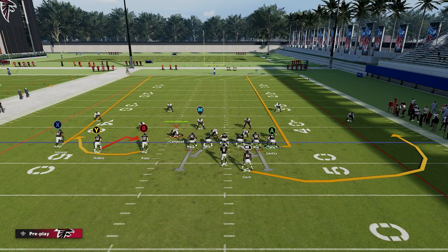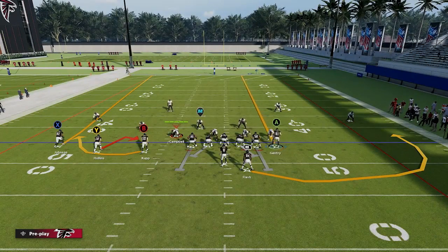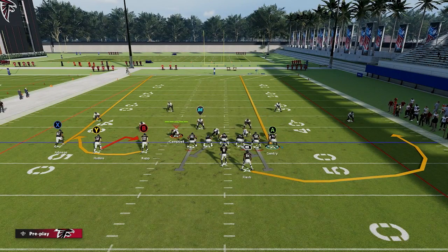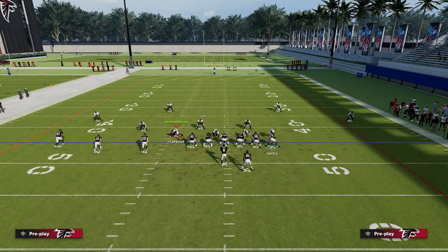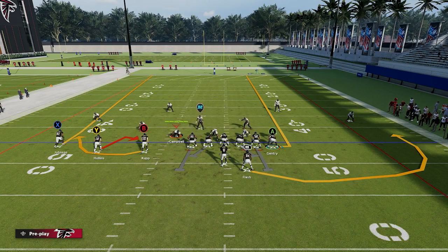Now something you need to know is that you have to do it after they settle. If I go ahead and put them on a streak as he's moving, it's not going to auto do it for you. So what you can do is put them on a flat or any route and then go ahead and put them on a streak once he's settled — it'll work. If you don't get it the first time, you probably put the streak on too early. You've got to make sure that he settles.